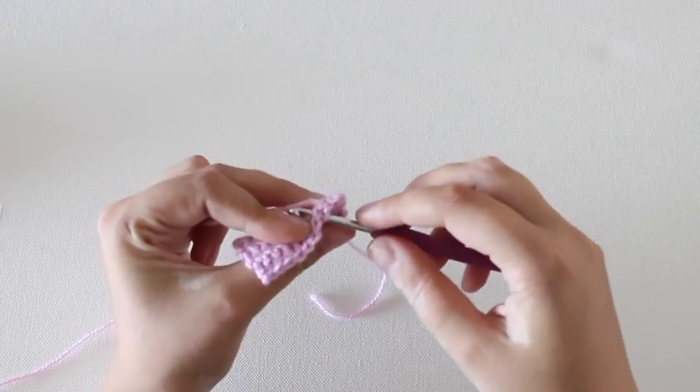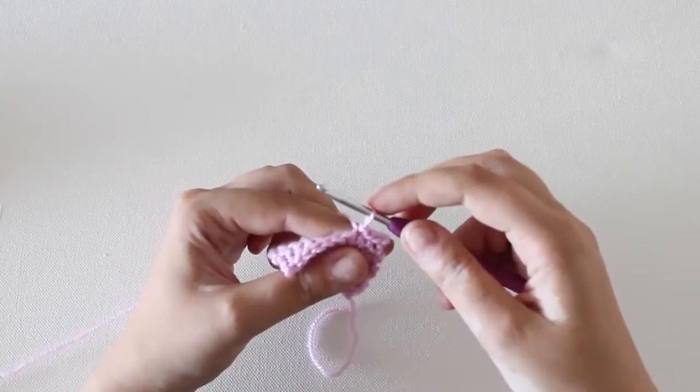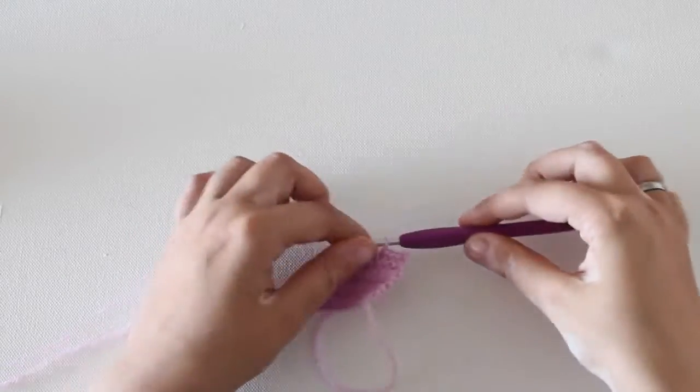One more time: insert your hook, yarn over, pull through and pull through the loop on your hook. And that's it, that's how you make a slip stitch.